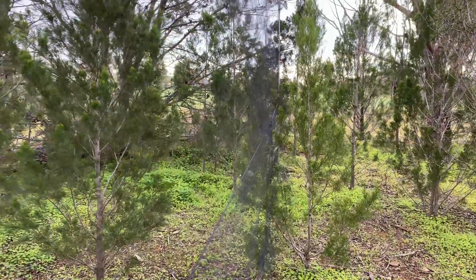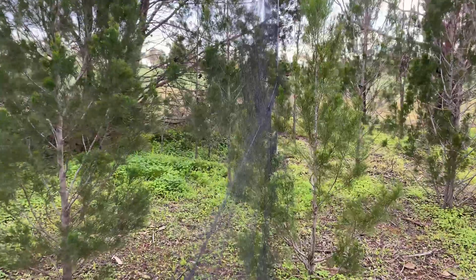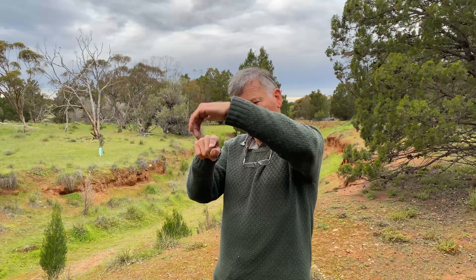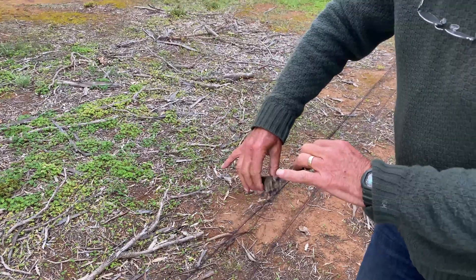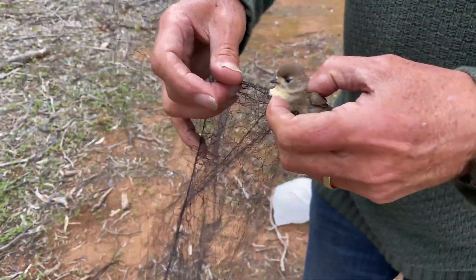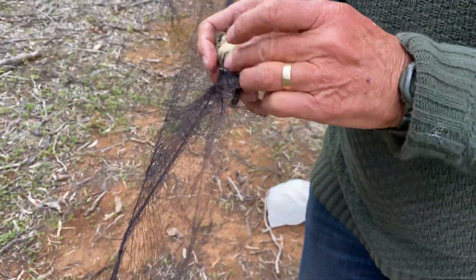The way in which we catch a bird is to use various traps. We use mist nets — these are fine terylene netting — and the idea is that they have pockets in them. The bird flies into the net, hits the pocket and drops into it, gets tangled up, and then you just come along and take the bird out almost the reverse way in which it flew in, so from its tail first through to its head.